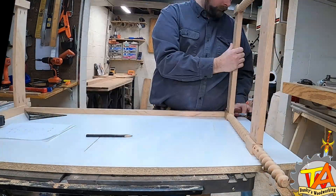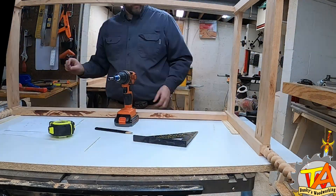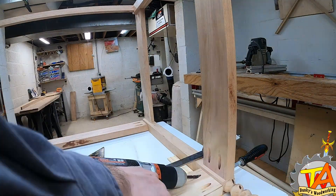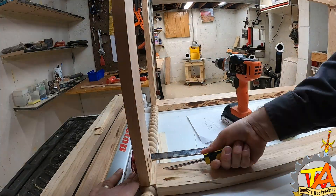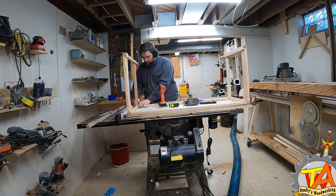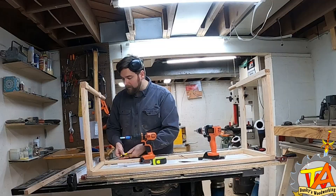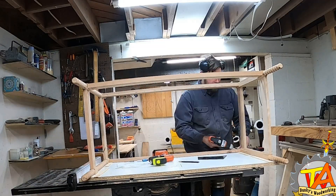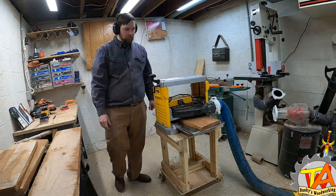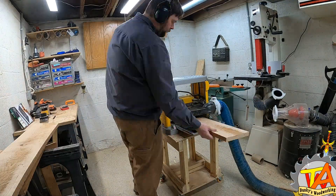Once the pocket holes were drilled, Tim connected them to the side frames from earlier. When connecting these together I had to ensure that in the end these desks would mirror each other. And here is the skeleton of our desk frame. I go through the exact same process for the second frame, with the exception that the sides are reversed. The next part of this build required me to select some lumber so I can build the frame for the drawers.